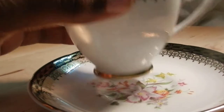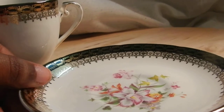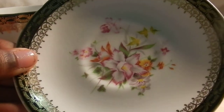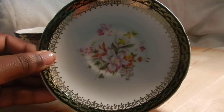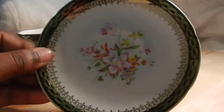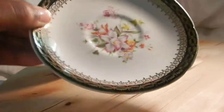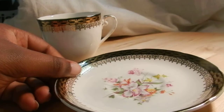Look at the saucer — very beautiful, very nice.